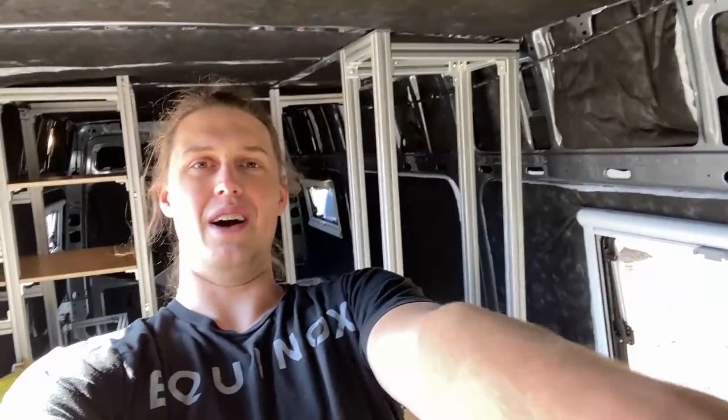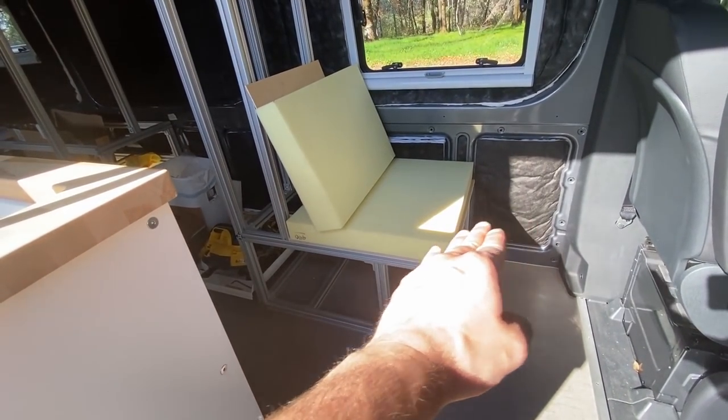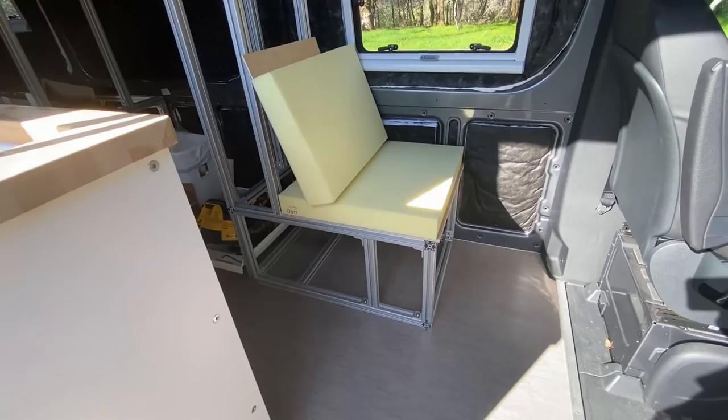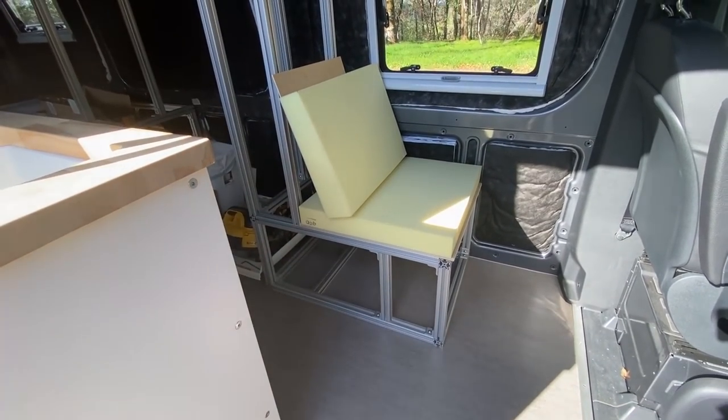What all that means is we're going to rebuild this to be slanted slightly downward for the seat, slanted slightly back for the backrest, and we need to completely rip this out and redesign how the 80/20 skeleton looks to support that.